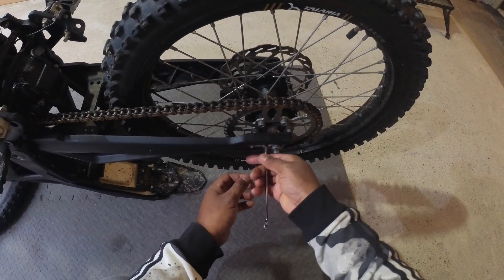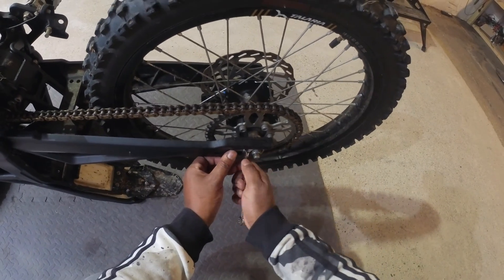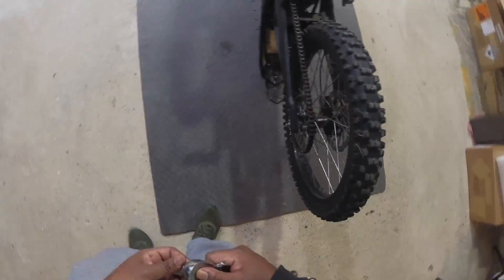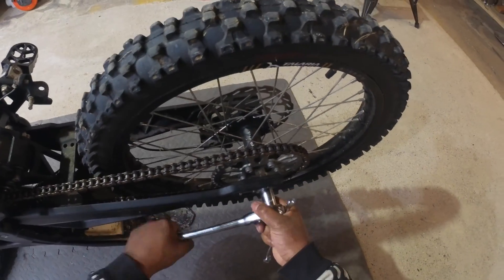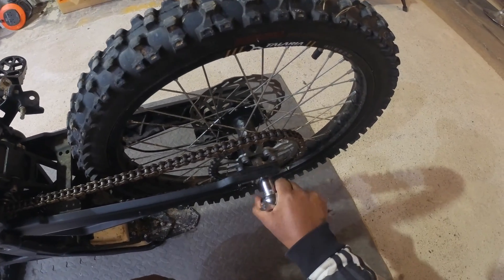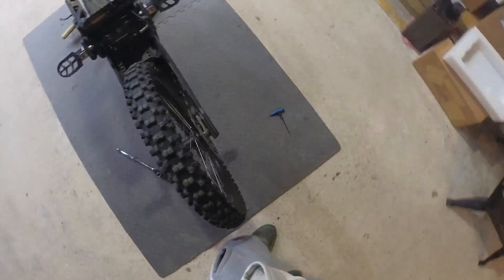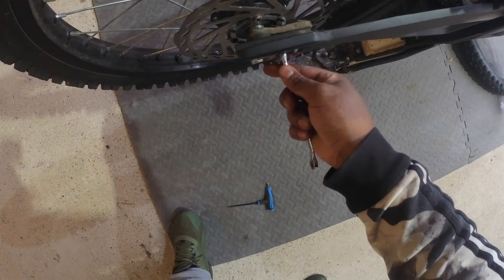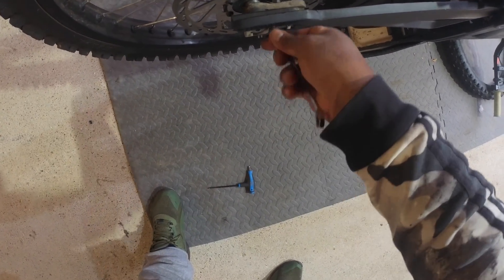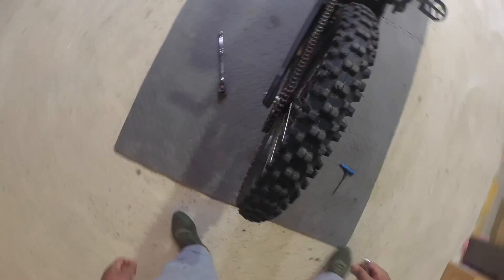Let's loosen up the bolts to loosen off the chain. Get the chain done so we've got room to play with. 17 mil. We're just going to loosen it. I think that should be enough.